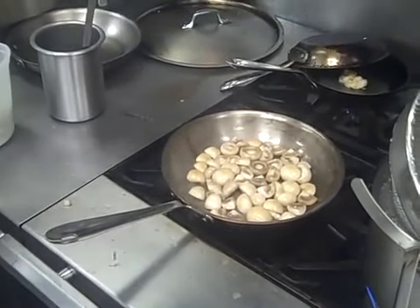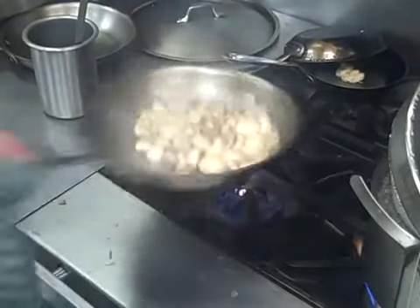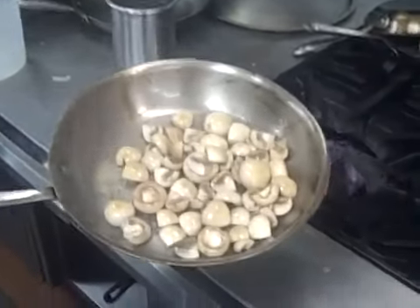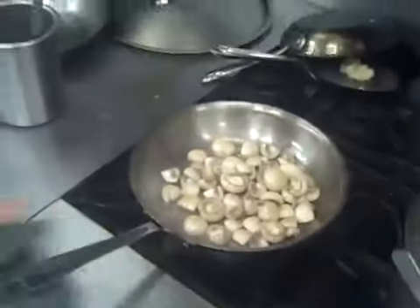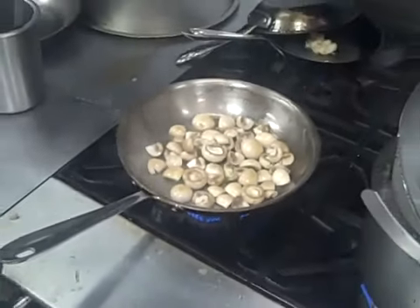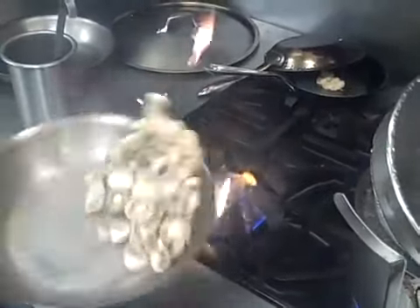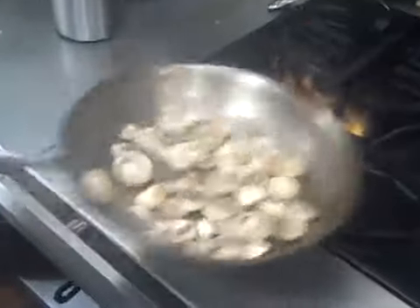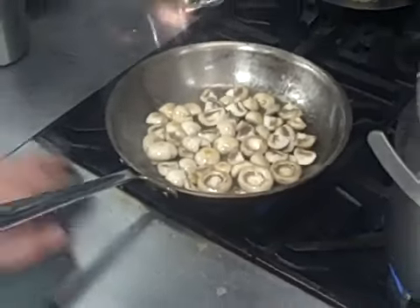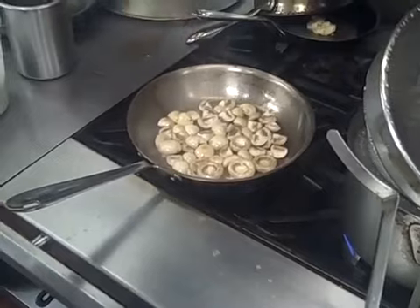Once they brown around the edges and on top of the caps, and we have a golden brown color. These mushrooms are a little bit moist, so they're taking a little bit longer to brown. We're going to wait until we have a nice brown color, then we're going to simply add our snow peas and bean sprouts.